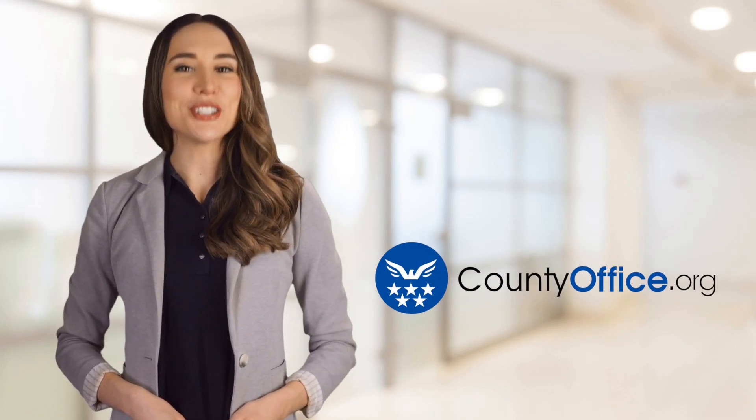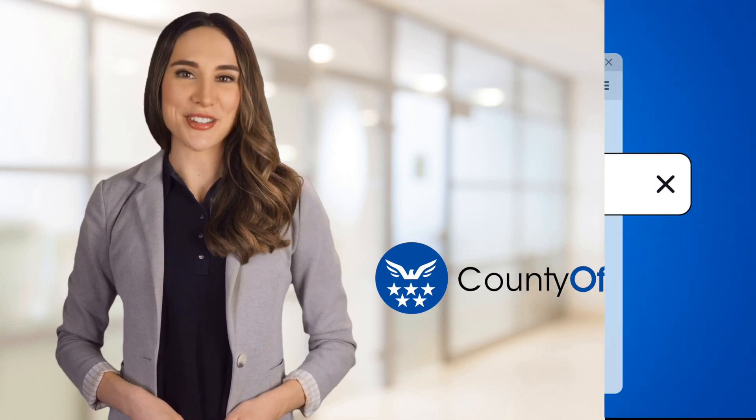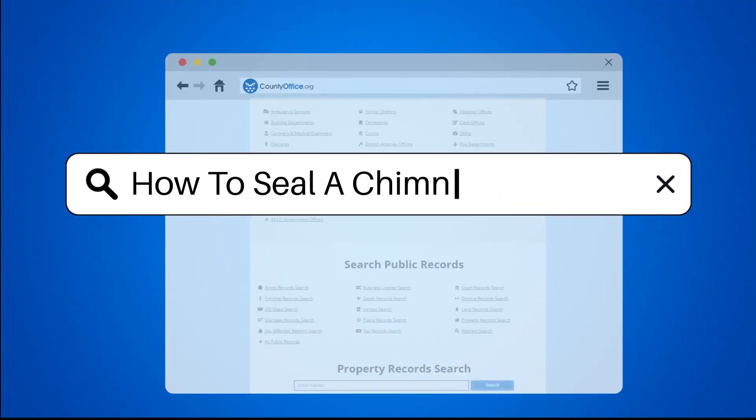Welcome to County Office, your ultimate guide to local government services and public records. Let's get started. How to seal a chimney?